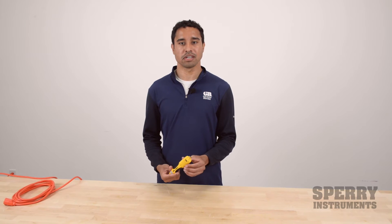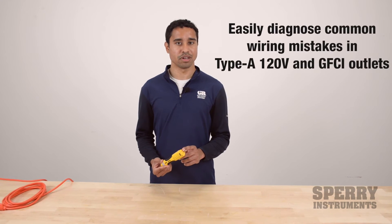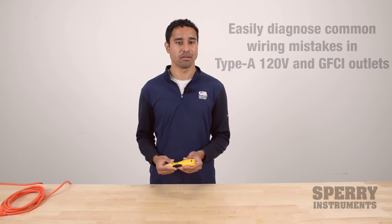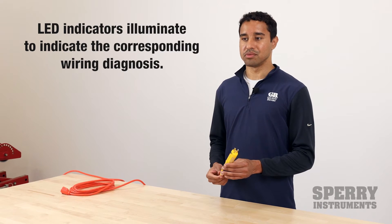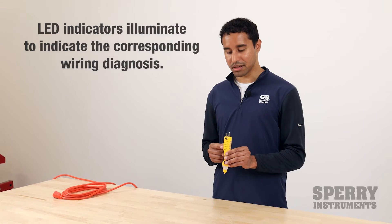The second feature on the DualCheck is the GFCI outlet tester on the other end. When you plug this into an outlet, it will trace how electricity is flowing through the outlet, and it works on Type A 120-volt outlets as well as GFCI outlets. Depending on the wiring, the LED will light up to tell you how the outlet is wired, indicating one of seven common wiring errors.